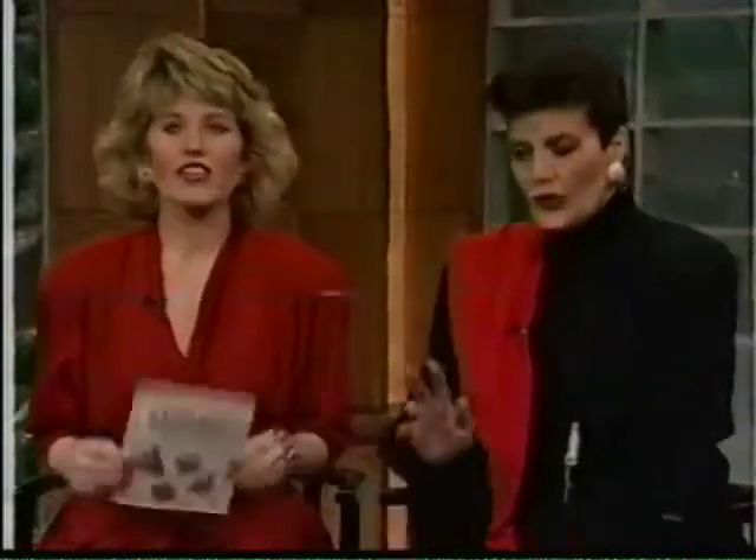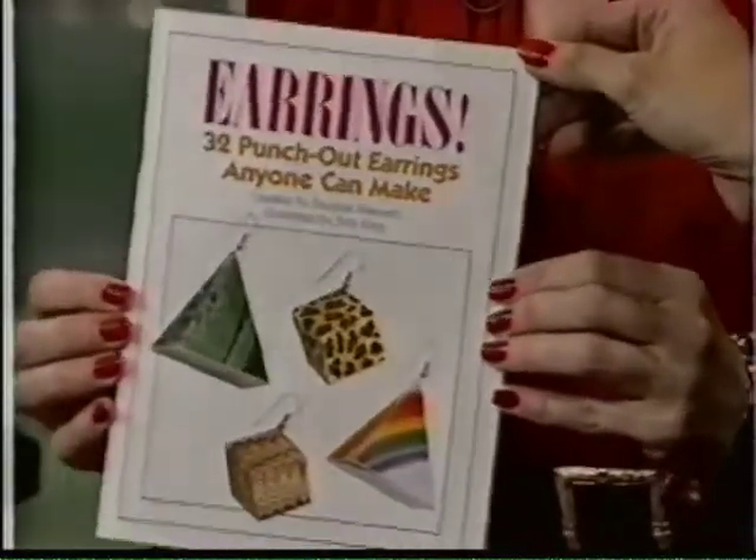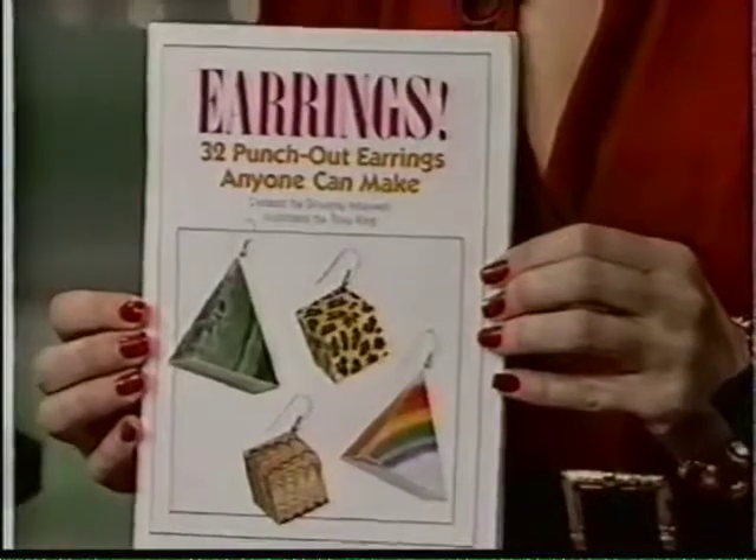So many of you, and God bless you, write to us to give us ideas and things you find and things you make. Some of them are wacky, some of them are really very valid and we appreciate it. But they're all fun. We thought this was very fun — this is the earrings book that you can get. 32 punch out earrings anyone can make.